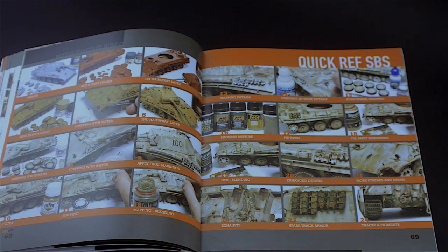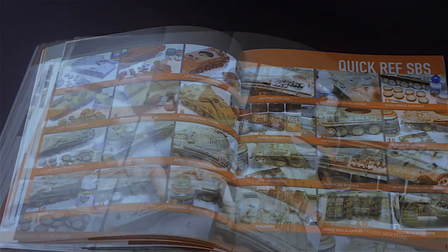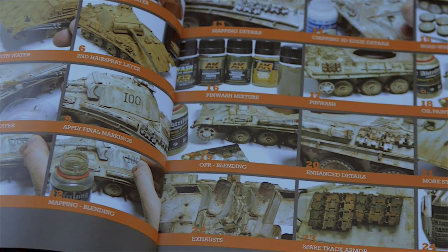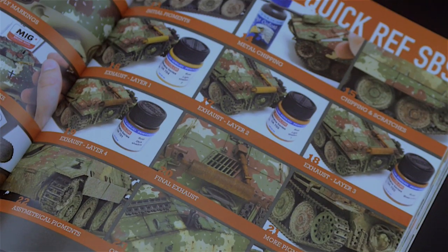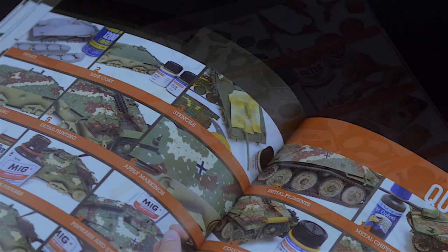At the end of each completed build, there is a photographic quick-reference step-by-step spread that provides you with a visual reminder of the whole process. Moreover, when comparing the different builds across the books using the quick-reference step-by-step, one quickly grasps the fluid and unique way in which the subject is approached according to its characteristics.